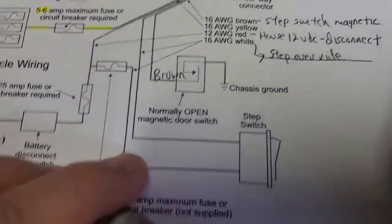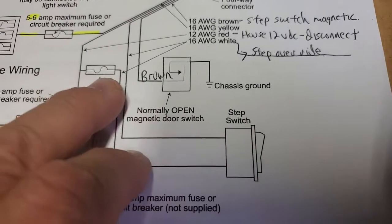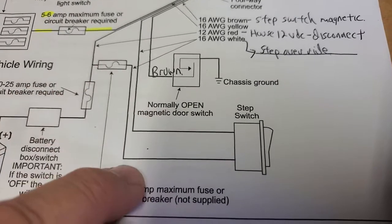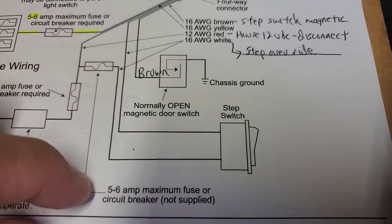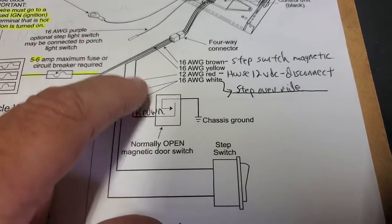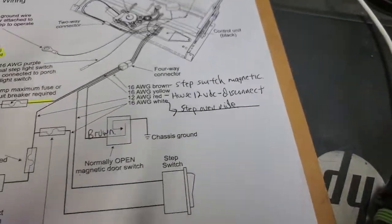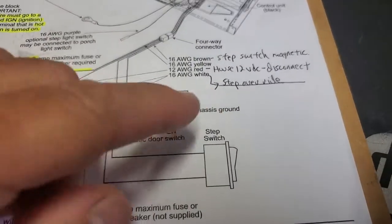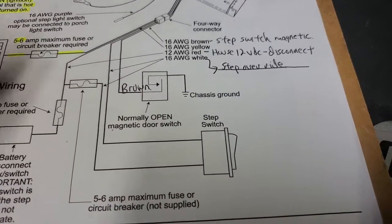There are two white switches here — this is the step switch. It's got voltage coming off the 25 amp circuit feeding it, probably five to six amps. It either pulls the voltage up or takes it away. When there's voltage there, one signal tells it: don't pay attention to my magnetic door switch — keep the steps out.